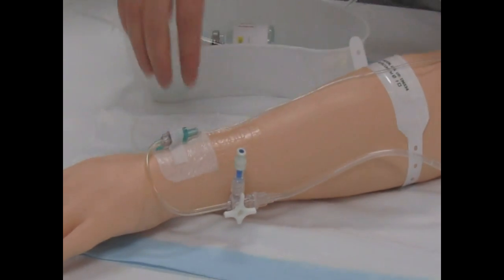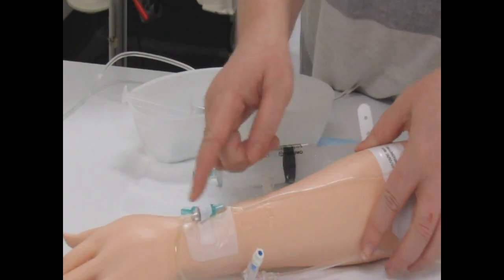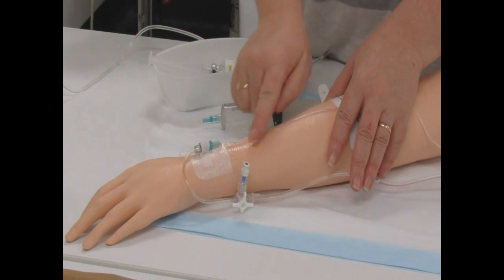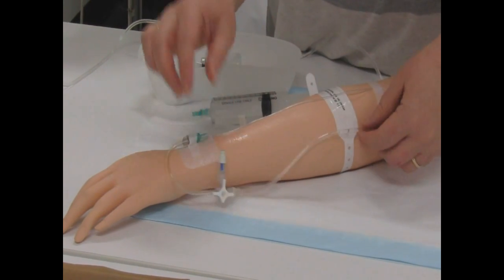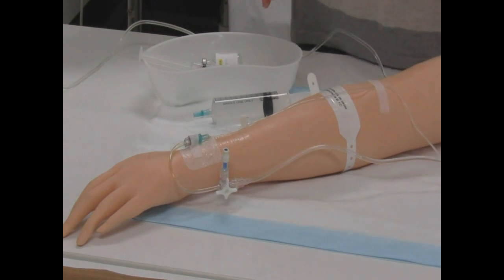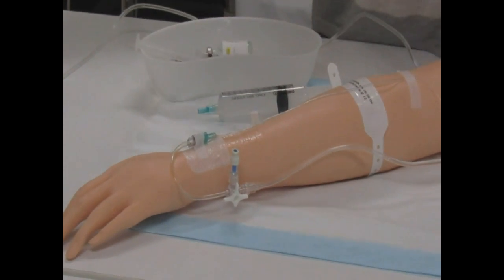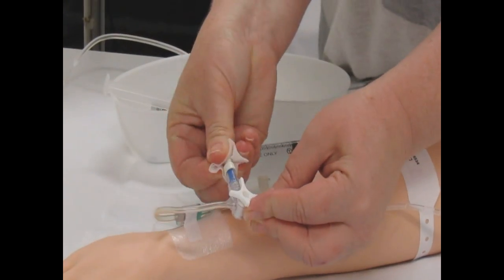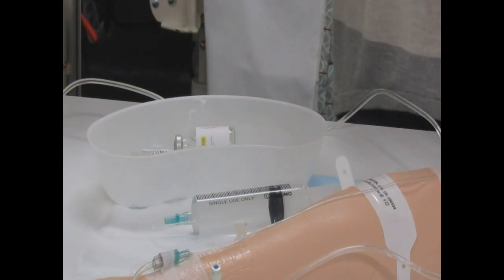We grab our syringe and the first thing I'm going to do is check the site: is the tape all nice and secure? Can we see any leaks or any redness of the skin? I'll also check the J-loop and any lines going in, because if there are any lines we need to make sure that's compatible with our insulin before we attach. In this case, he only has some 3% in the third running, so that is fine. I'm going to swab this port really well to make sure I'm not going to infect my patient or add any bacteria to his system.